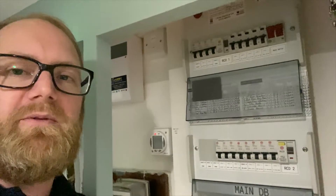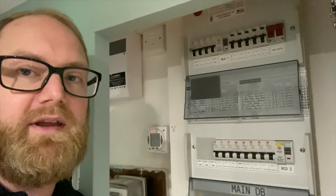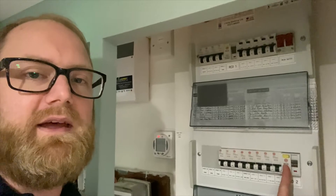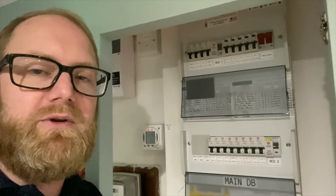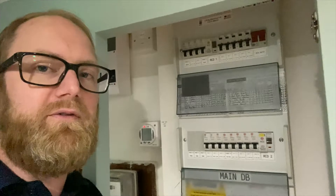The reason I wanted to do this video is we were lucky enough to have two types of RCD in this property. We have a standard RCD and we have RCBOs, so this was a good opportunity to show you the difference between an RCBO and an RCD. I'm going to flip the camera over.